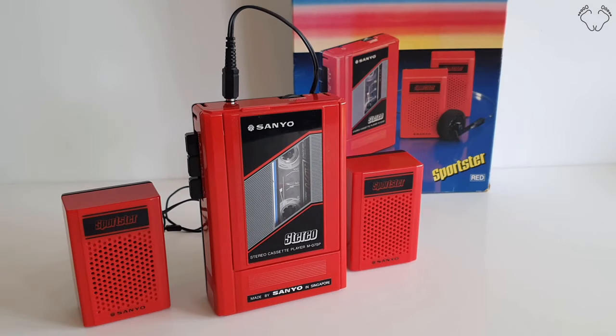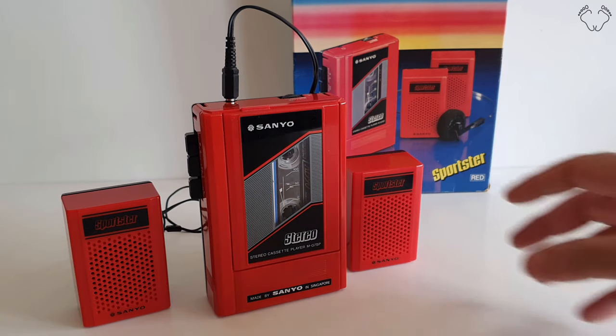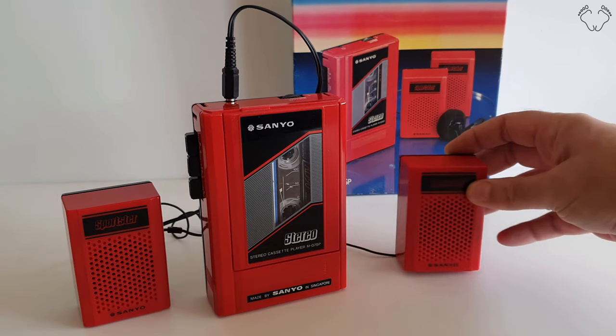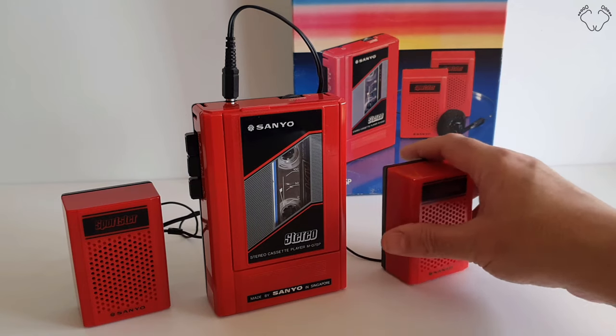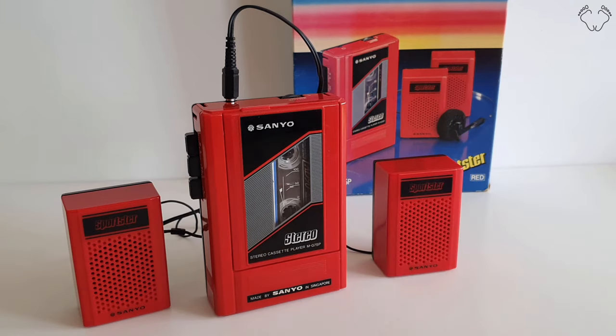This is a Sanyo personal cassette player, or Walkman, made in 1986. As you can see, this one came with portable speakers — I remember these things from back in the day.